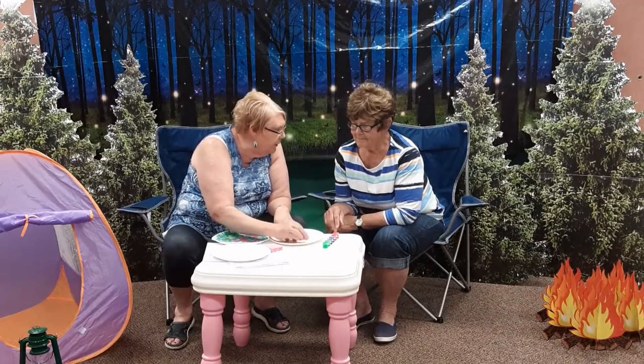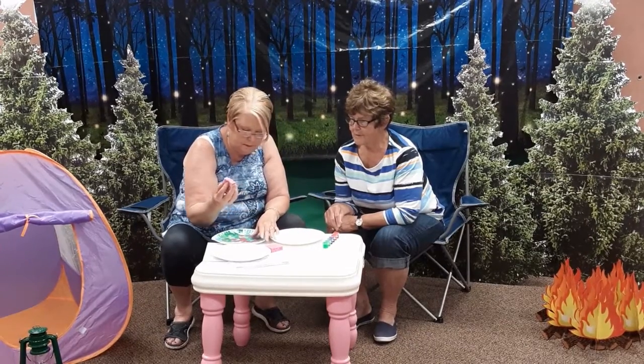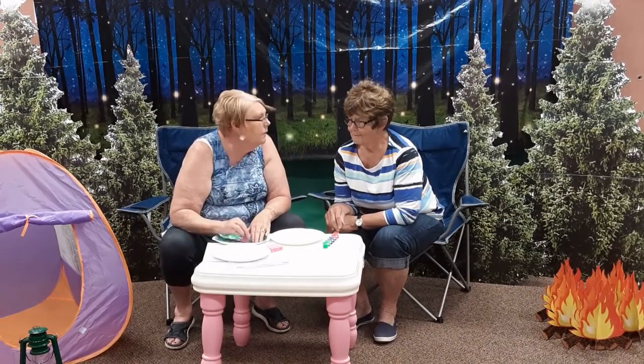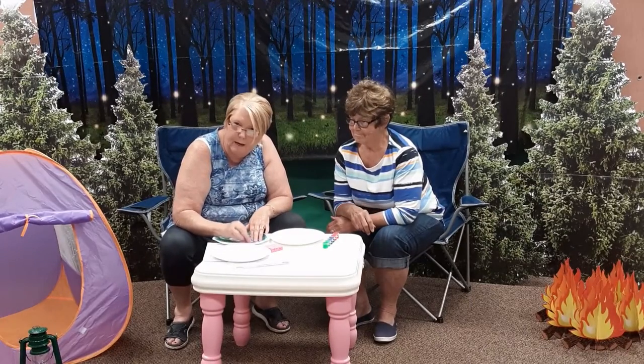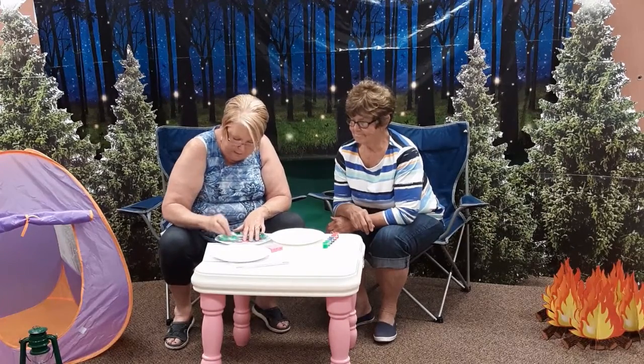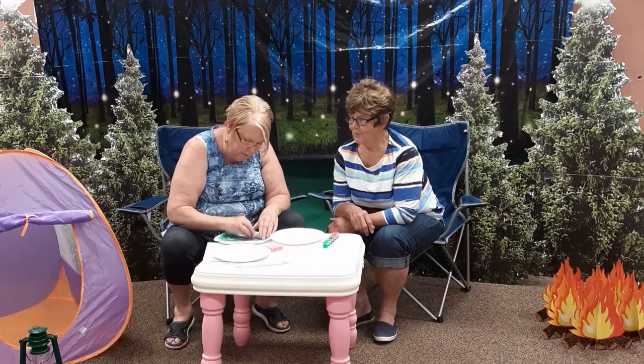I am going to dab in my green paint. This is the land — it is green. Green for land. And we are going to dab it here, and there, and a little here, a little over there.